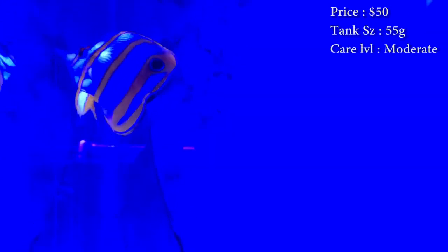Prices you'll spend is about 50 bucks on them. Tank size, you'll need about a 55 gallon. Care level, he's moderate.